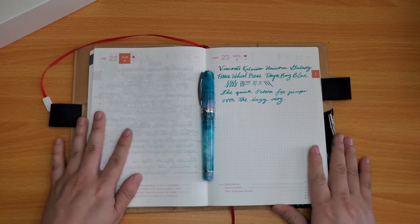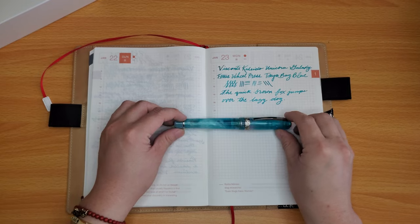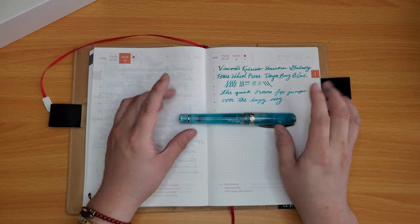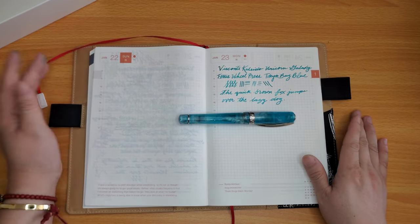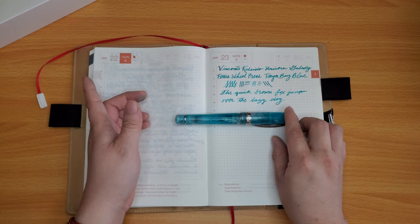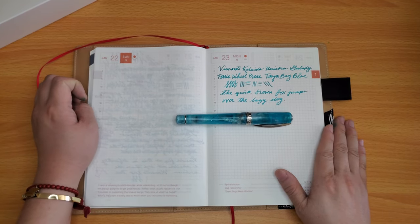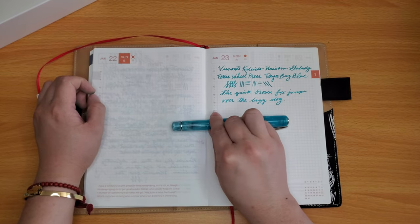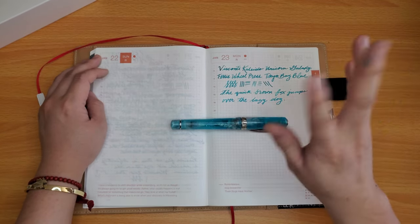I think I've talked enough, but I had a lot of fun and I hope you guys did too, in watching me write and talk and look at this pen. Please leave a like and comment down below — any thoughts you have on this pen — and subscribe if you haven't already for more videos in the future. Until the next video, I will see you guys next time. Bye.